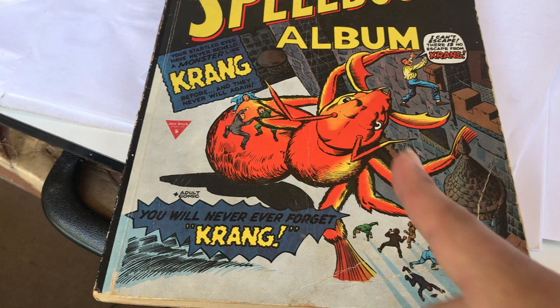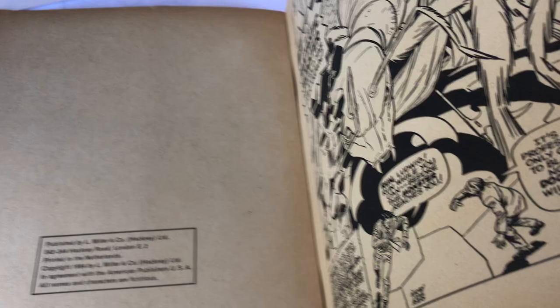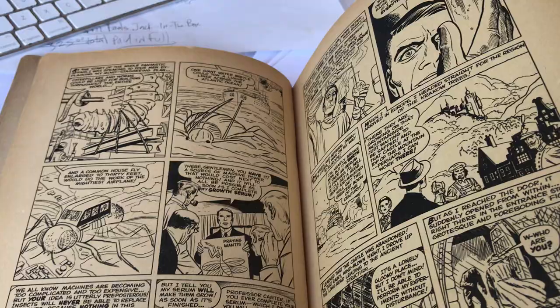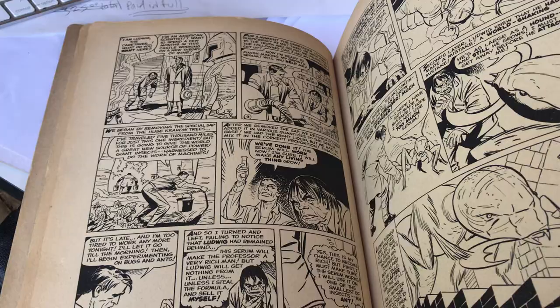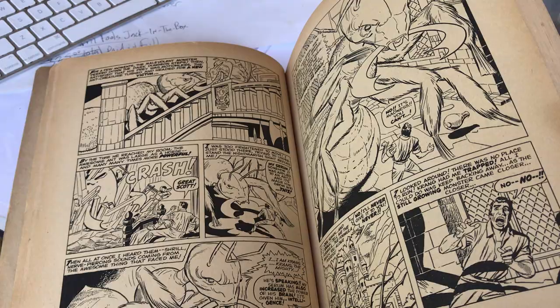There's a Jack Kirby cover from the famous beloved monster story, Krang. And unfortunately the only Kirby story in here is Krang. But what I love is that it's in black and white — pen and ink. It's not encumbered by crappy colors. I love the Marvel Essentials because it shows us what the art looks like — the art from the artist and the inker. This is beautiful. Jack Kirby and of course Dick Ayers.